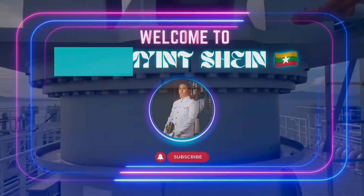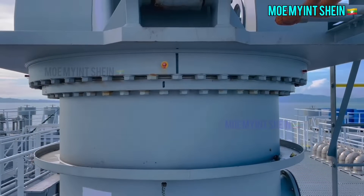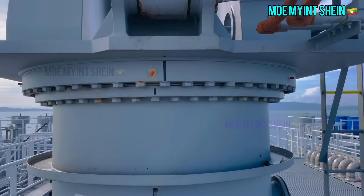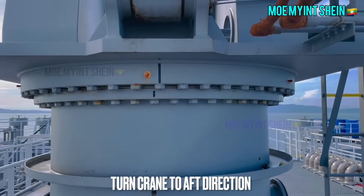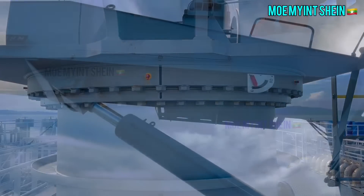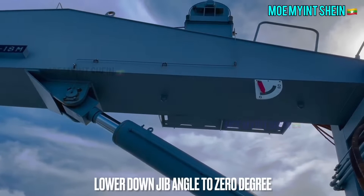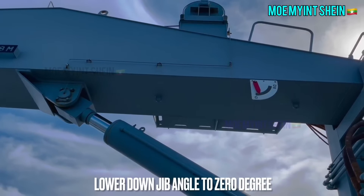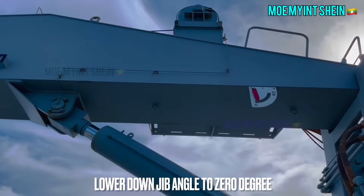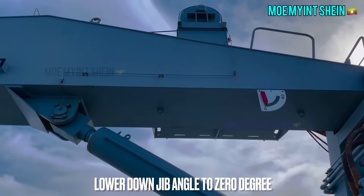Hello gents, good day. Today we have planned to carry out a rocking test of a hose handling crane. First, turn the crane jib to the aft direction — this is not a must; depending on the position of the crane you can measure any suitable jib direction. After that, lower the jib angle to zero degrees and ensure no load is on the jib while carrying out the rocking test.